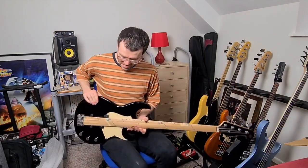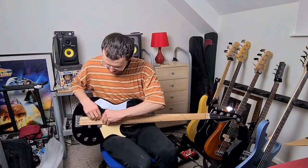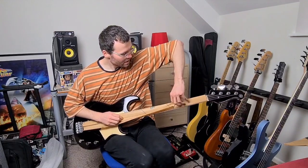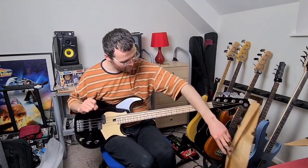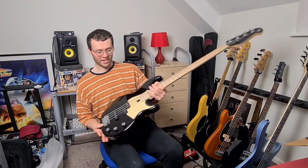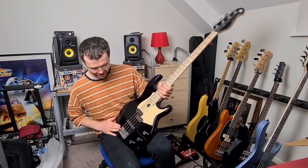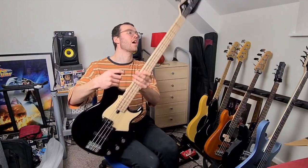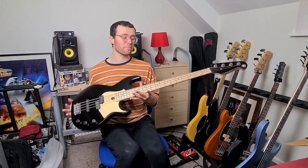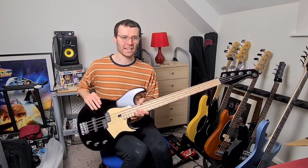My first ever Yamaha on the channel! Oh, the maple neck on that — very nice, that feels like really nice quality. So this is the Yamaha BB 434. I've been looking for one of these in this specific colour with a maple neck. I've seen a few come up with the rosewood, but I really wanted a P-bass style bass with a maple neck.